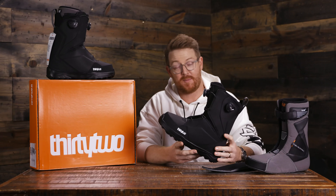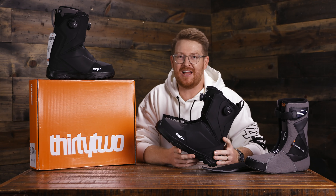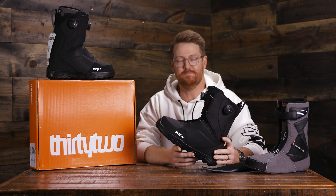Hello, I'm Matt Guff from TheHouse.com and this is a pair of 2020 32 Lashed Double Boa Snowboard Boots.